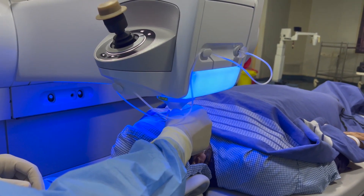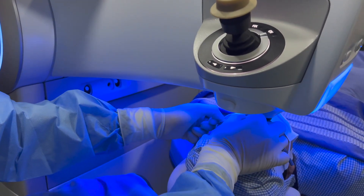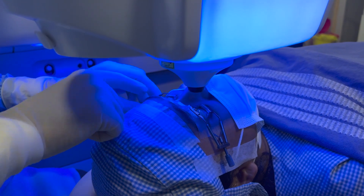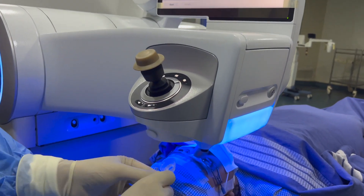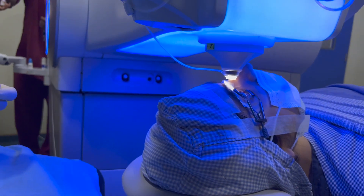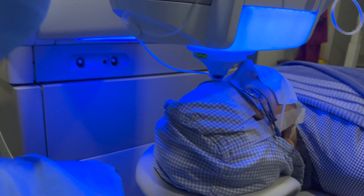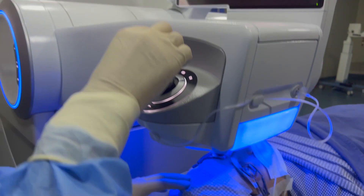Once the treatment is done, I release the patient interface, then drape and put in the speculum for the left eye. I move the laser arm over to the left eye, put in the new patient interface, and after centration I uplinate the cornea and put on the suction.